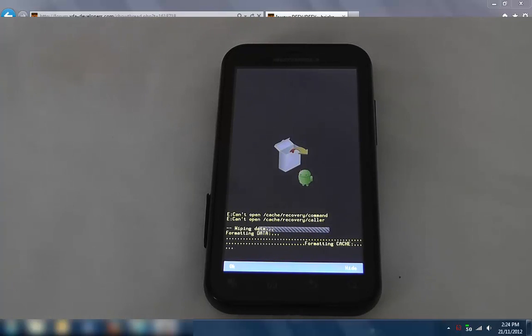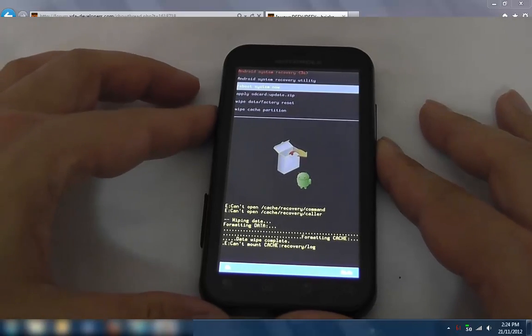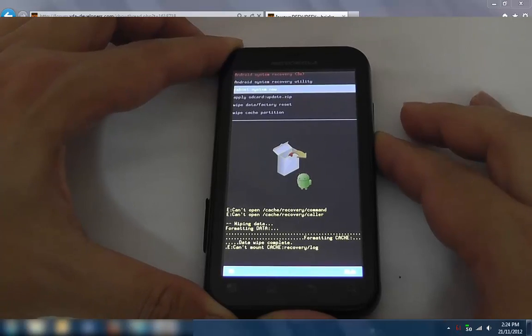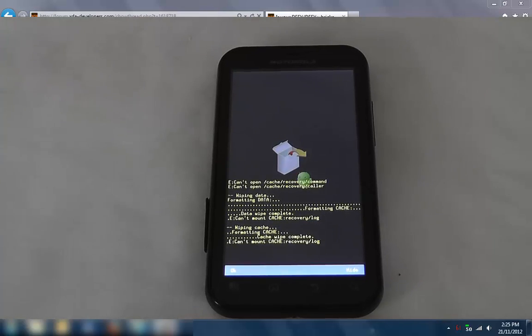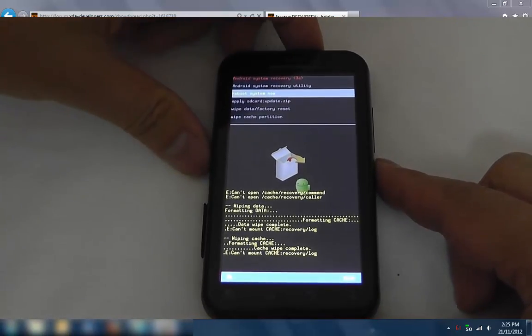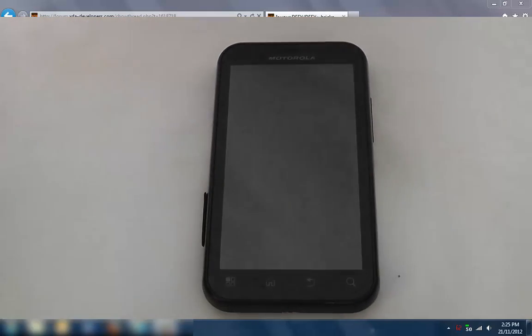Okay, this is formatting the cache. We're done. I know it already wiped the cache, but I'm going to go and manually do it again just in case. Okay, so this time I'll go and reboot.